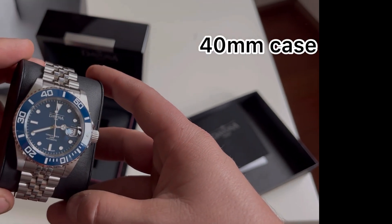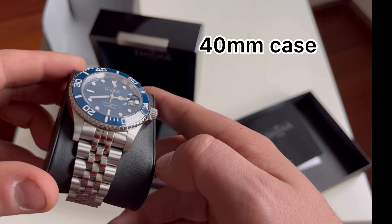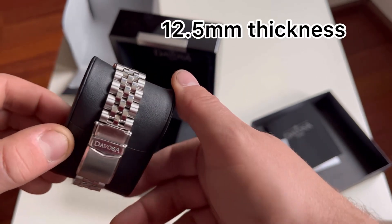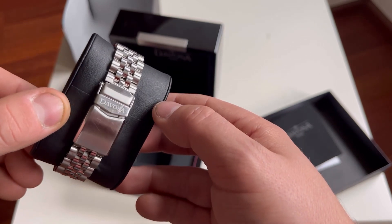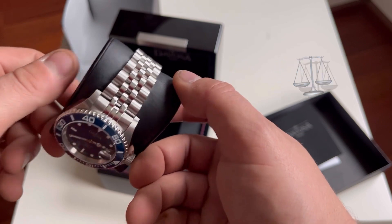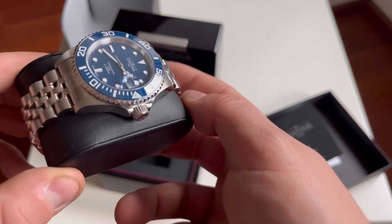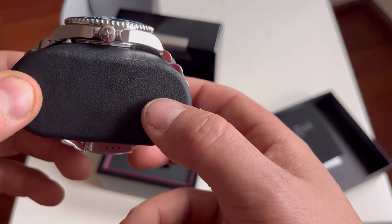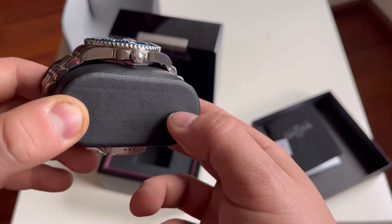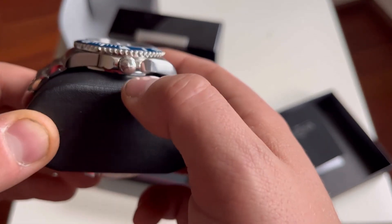Now for the most interesting moment — the specifications. We've got a 40 millimeter case with 12.5 millimeters thickness and around 176 grams weight. I would say it's a perfect watch — between 150 and 200 grams is ideal for everyday wearing.